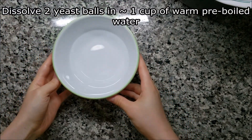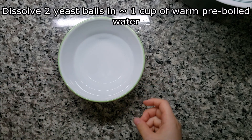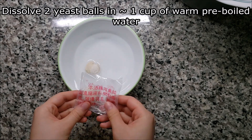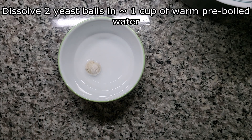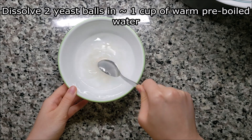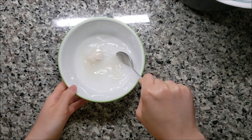Meanwhile, take some pre-boiled water that's cooled down so that it's just warm to the touch. Dissolve two of your yeast balls into this water. It's alright if you don't get it completely dissolved — just do the best that you can.